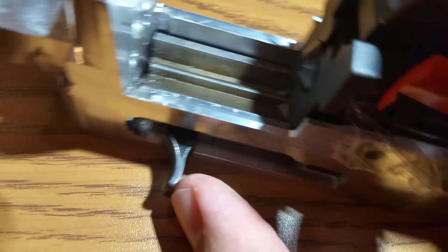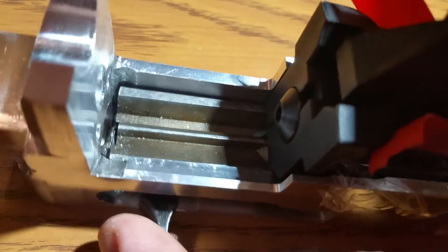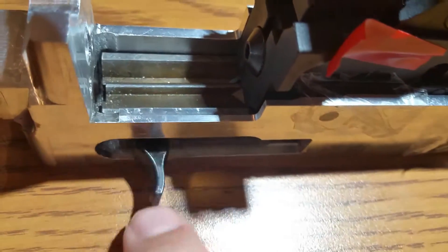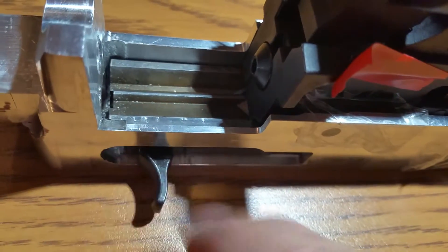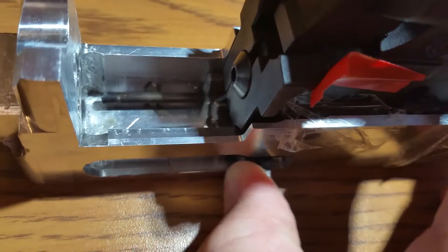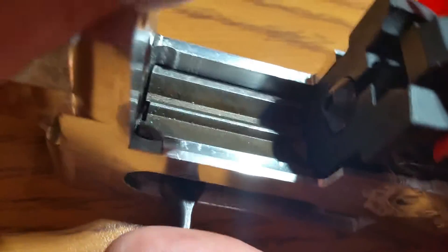If I push it forward it'll come up and match the back of the action face, but I don't think it's really meant to do that anyway. The spring is a standard Ruger 10/22 charging handle spring, so it's not going to let me bring it any further forward than that. I've got a little bit of play here — this is it already sprung forward.